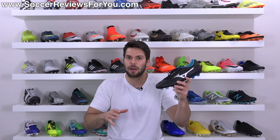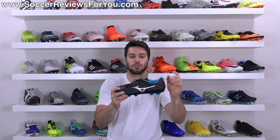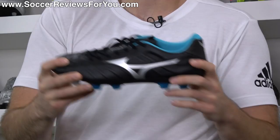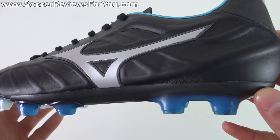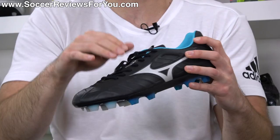I didn't get them with a box or anything like that, so I'm not sure if these come with any extras when you buy them, but this is what I have to show. The shoe is the most important thing here. The regular Indonesian made Rebula V1 basically has all the same features as what you'll find from the more expensive made in Japan version.